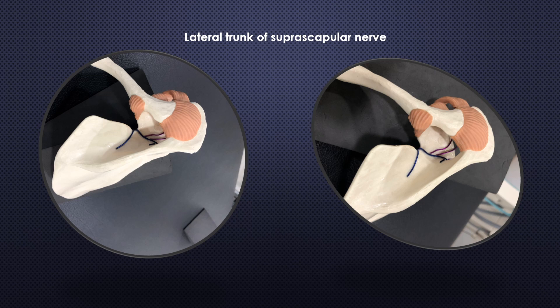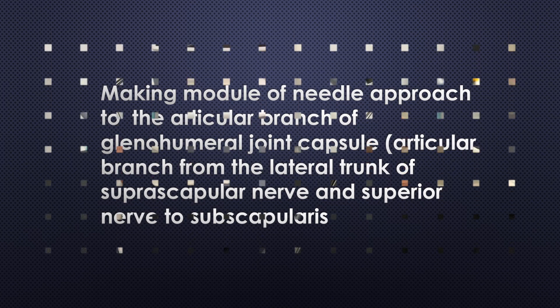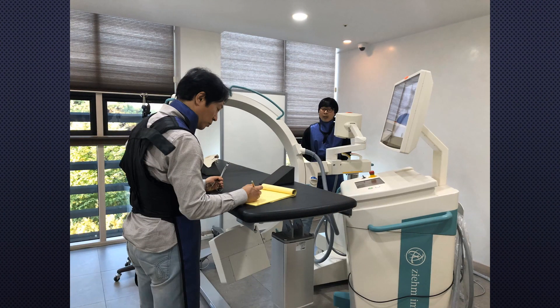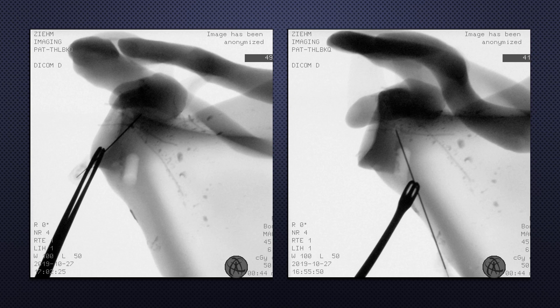I fabricated articular branches with wires in a plastic scapular model according to Professor Philip Peng's research. Note the lateral trunk of the suprascapular nerve — purple wires represent articular branches from the lateral trunk, and additional purple wires show the branches of the superior nerve to subscapularis. I then simulated the needle approach to the articular branches, modeling the approach to the lateral trunk of the suprascapular nerve and to the superior nerve to the subscapularis.